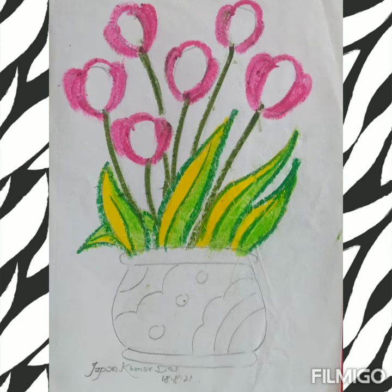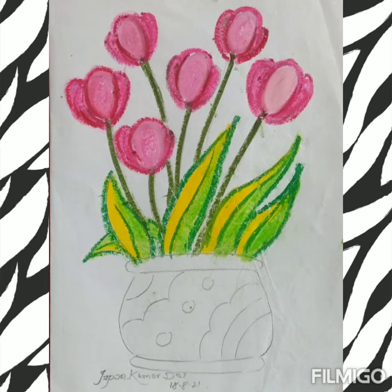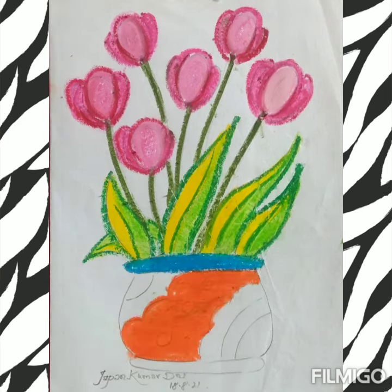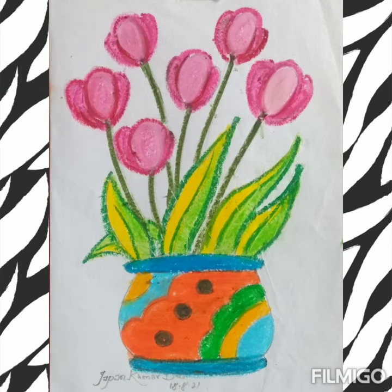Next, we will stamp the stems and flowers with magenta pink and pink color. Now it's time to decorate the vase with multi color as you wish — you can change the color otherwise.